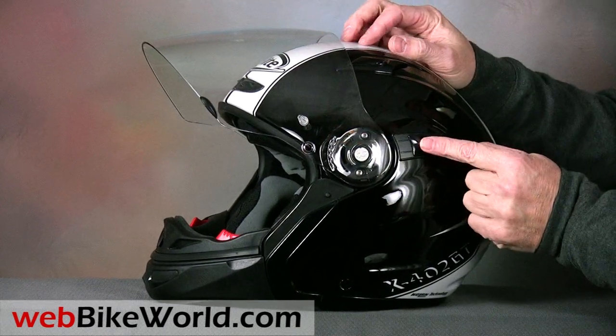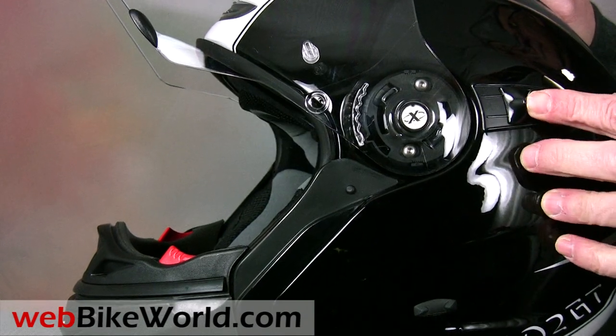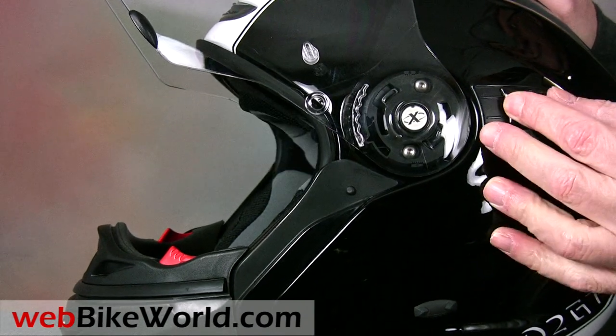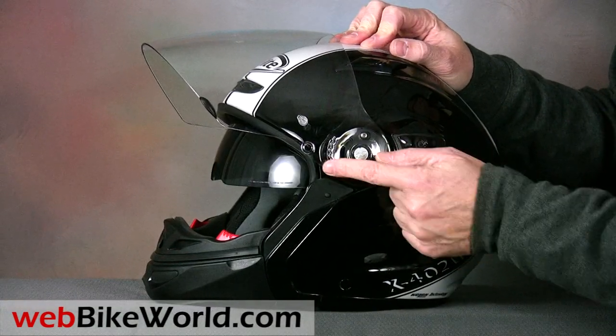The X402GT has an internally rotating sun visor that operates with an easy to find slider on the left-hand side. It's more or less an on-off device, although with a steady hand it can be stopped in an intermediate position.